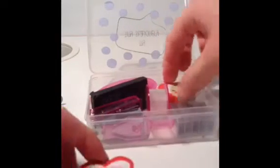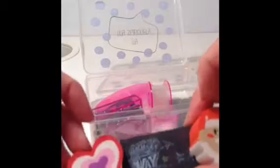Now we have three rubbers — a heart one, a Santa Claus one, and a black one. These didn't come with the kit either, but I will definitely be needing some rubbers so it's really handy to have some with me.